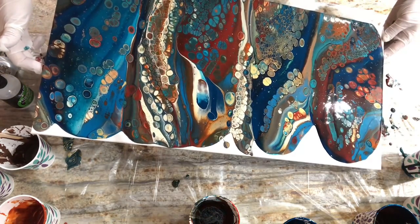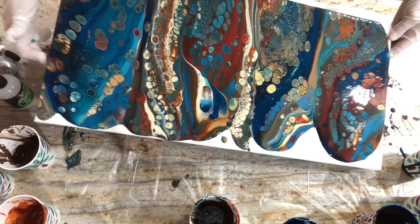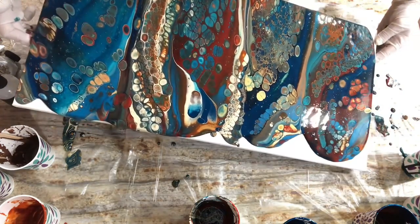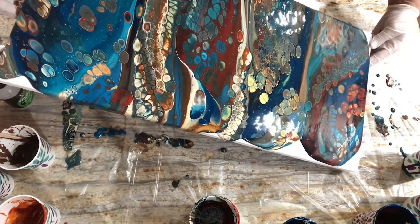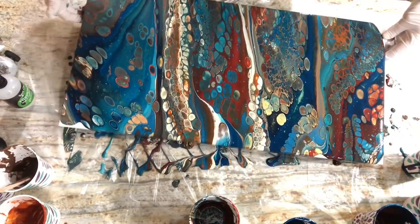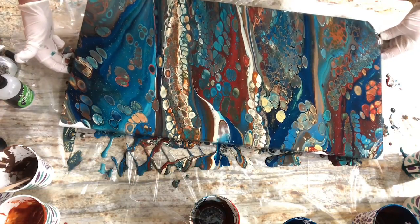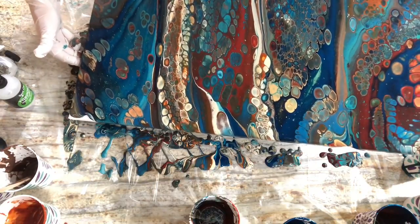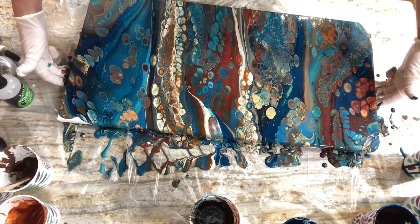We're just going to wiggle because we like the shape of the cells and there seems to be enough paint and they're not getting too stretched. Well, that's one way to get the paint off — just slip the canvas out of your hand and boom, problem solved. Did not mean for that to happen. Let's stop and stare.